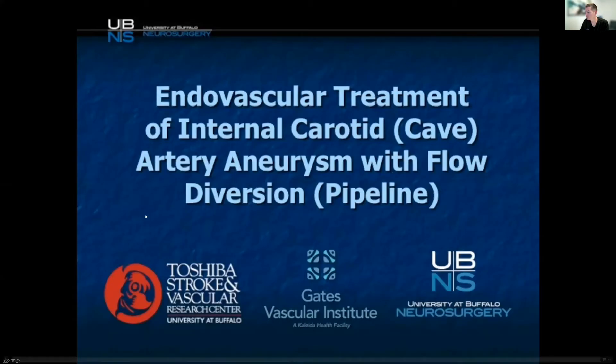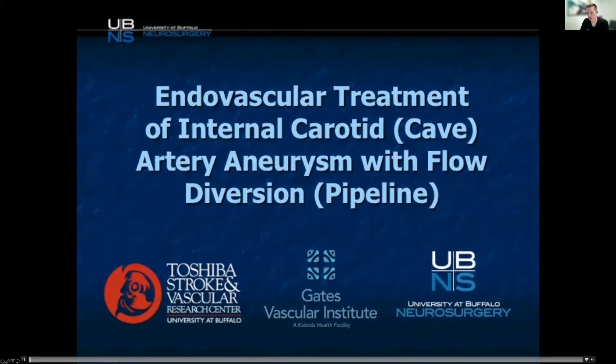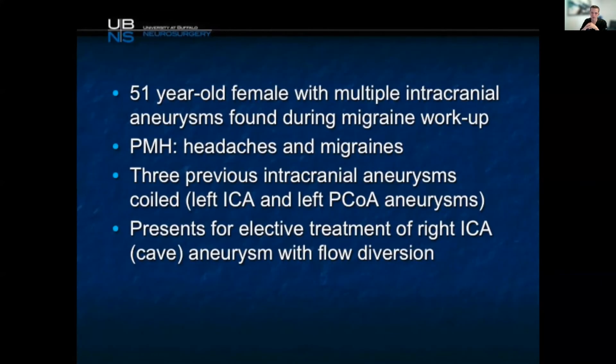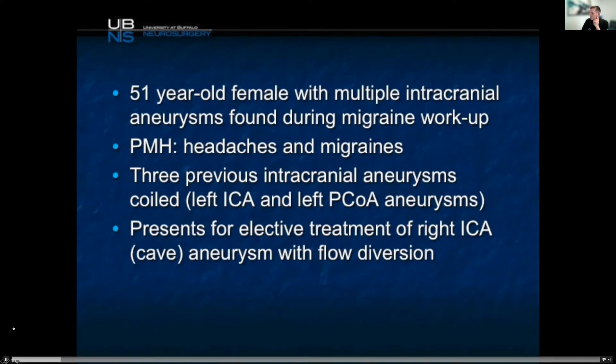Now let's look at flow diversion. Flow diversion is something most people are aware of, where we're creating a scaffold under which the endothelium can grow and replumb it from the inside out. We're also redirecting flow into the normal course of the vessel, which helps us to recreate it.